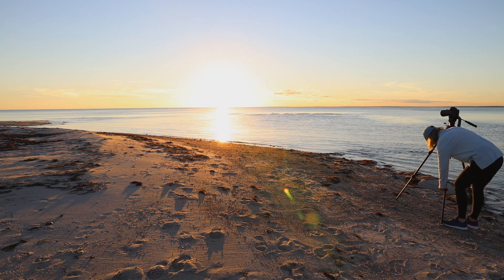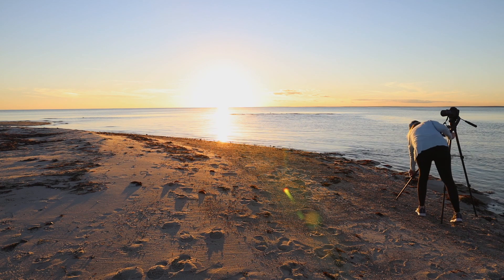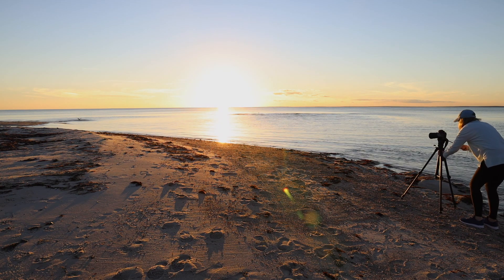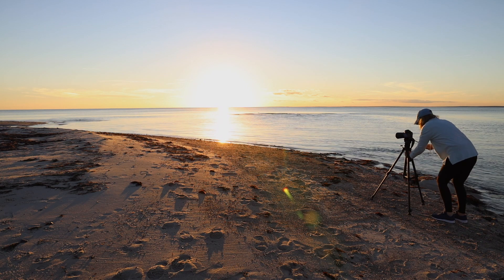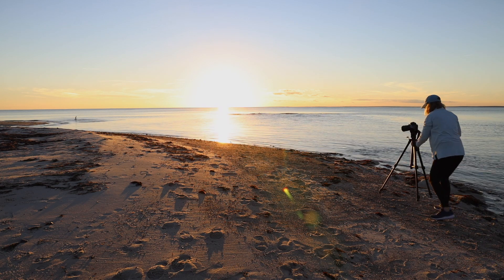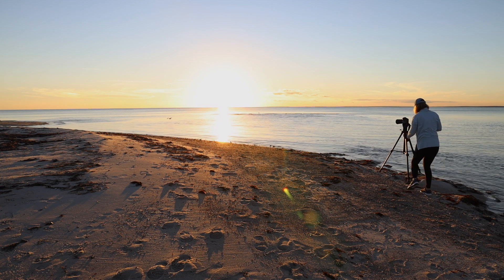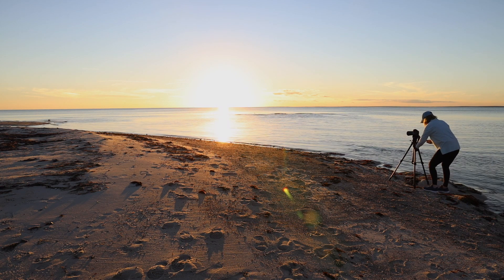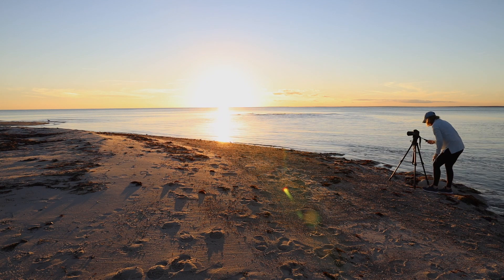I usually use my wide angle 16-35mm lens and try to get near the edge of the water if it's safe. Being closer to the water makes the photograph feel more dynamic. Know if the tide is coming in or going out, and don't turn your back to it. Using a tripod will give you nice sharp photos.